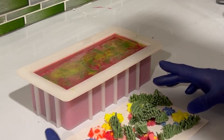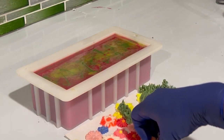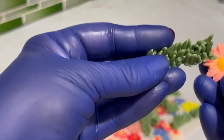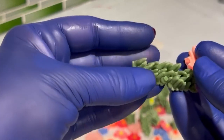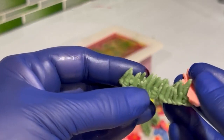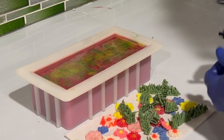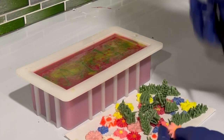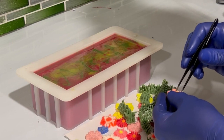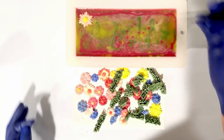Here comes my favorite part — decorating the top of the soap. I pre-made grass from soap: I just traced it really well and piped it. The same goes for the flowers; they are made not from melt and pour, but from regular soap. Also, I like to use these particular tweezers because they are very long and sharp, and it's very convenient to place the small decorative details on top of the soap.